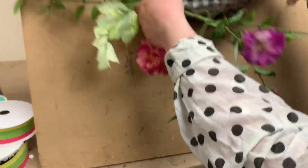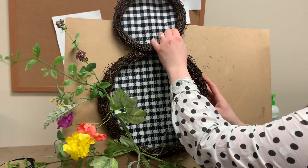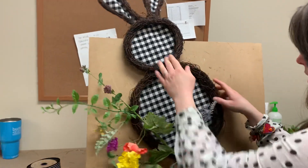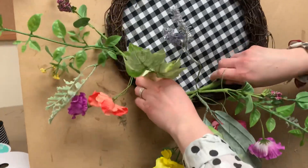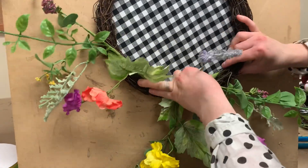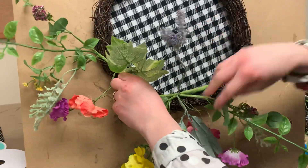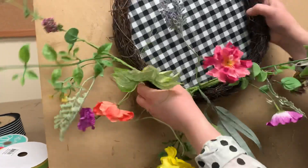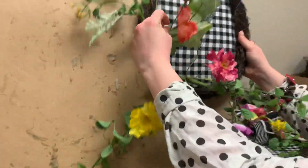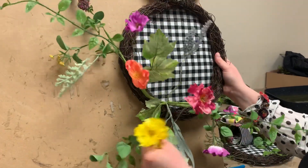I'm going to move this up so you can see a little bit better and hang it up here so I can get everything on there. I'm going to curve this stem a little bit and tuck the end down into the grapevine. You can see I've got everything kind of where I want it — with everything being wired you can always move it around, but that looks good for right now.